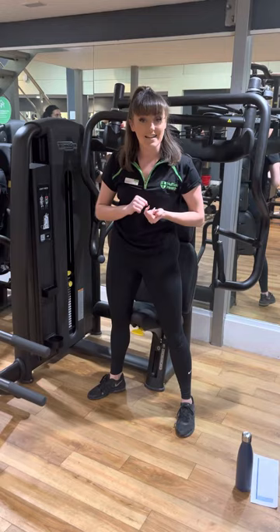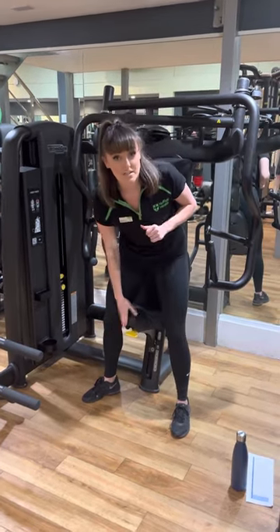So again, remember, anything in yellow moves, anything black doesn't move. First things first, let's adjust the seat back.